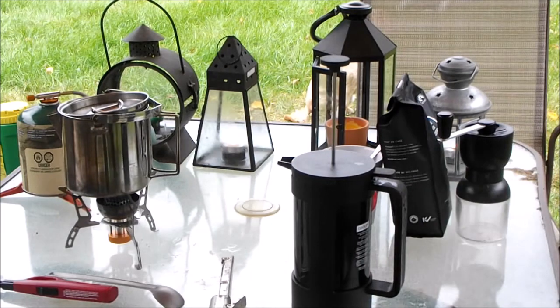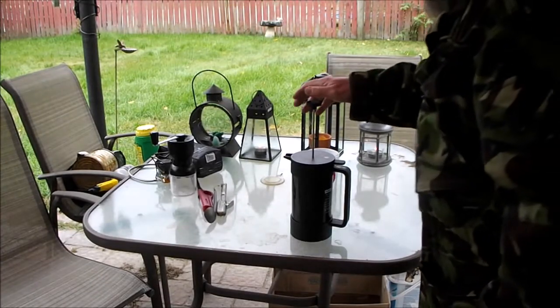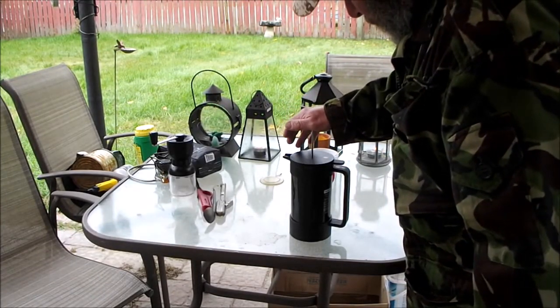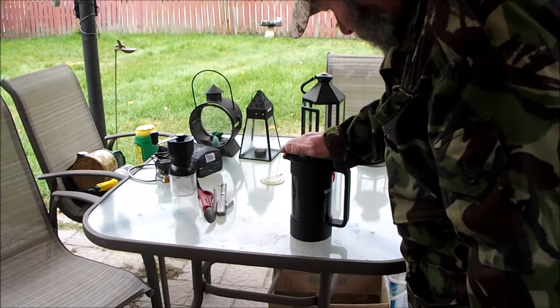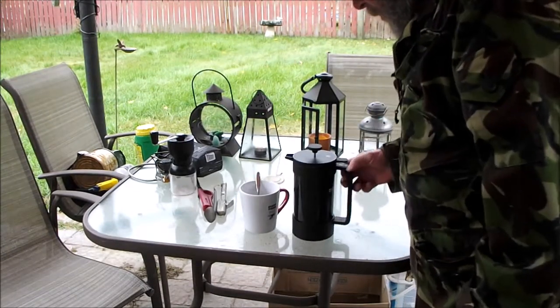Now we'll wait for five minutes. Okay, that's our five minutes done. We're going to push the plunger down.